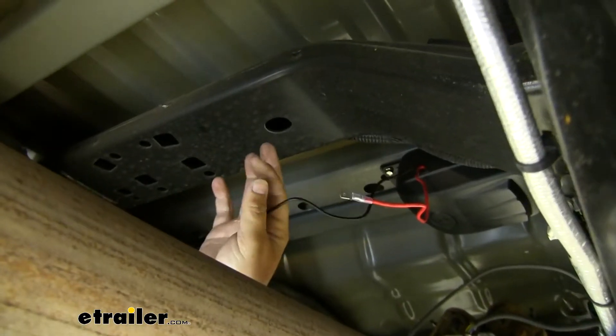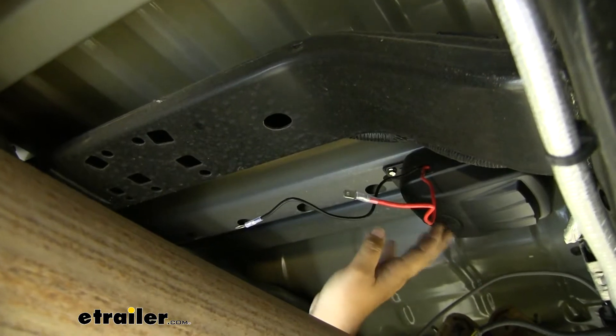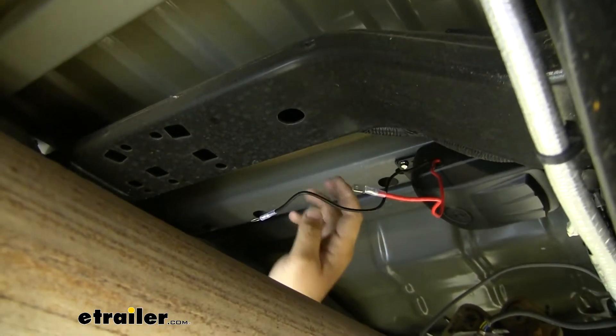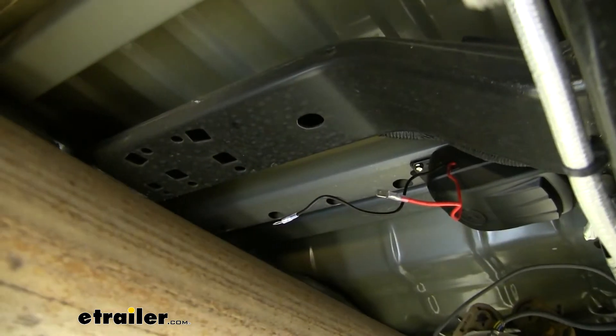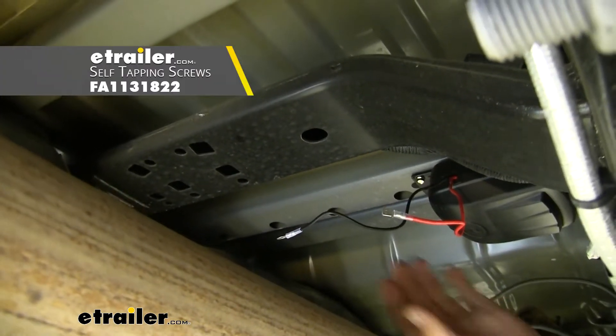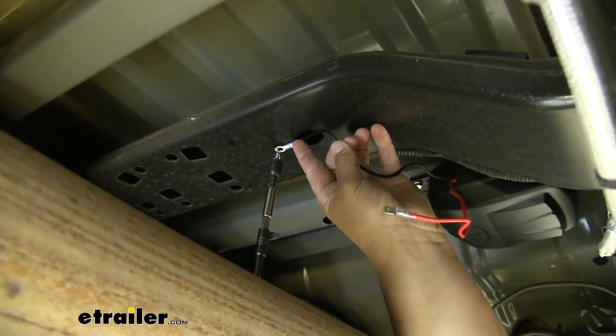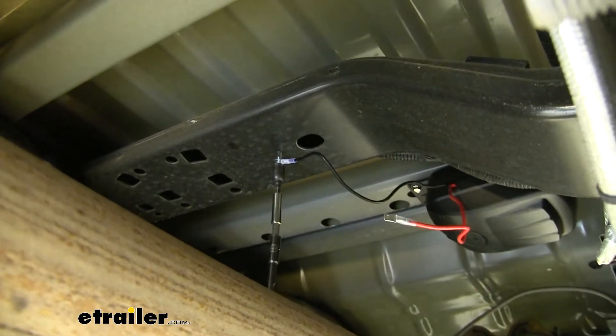Now I need to ground our black wire. Typically we could mount that under our self-tappers for our compressor, but since this is an aluminum bed, we're going to need to go to this steel right here. So you will need to pick up another self-tapper. We'll just grab that and self-tap it into that cross brace.